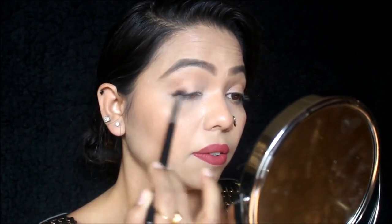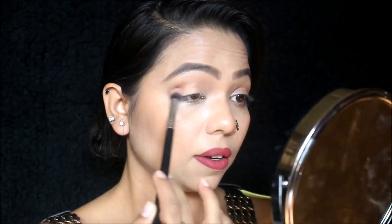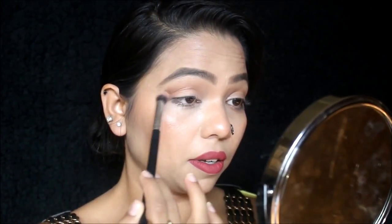When applying eyeshadow, a circular motion of the brush works best. Once I've applied the transition shade to my crease, I'll move on to a darker shade. I'm going to take the darkest shade in the palette, tap off the excess, and repeat the same process. Now you can see the darker shade in my crease — using a transition shade is so important, you won't realize how important it is until you start using it.